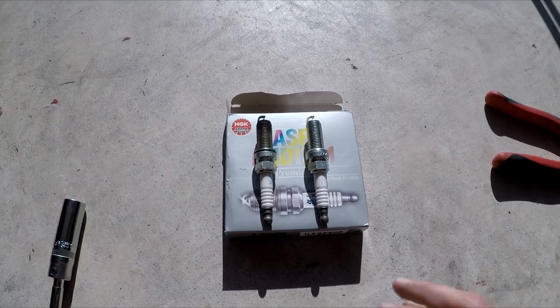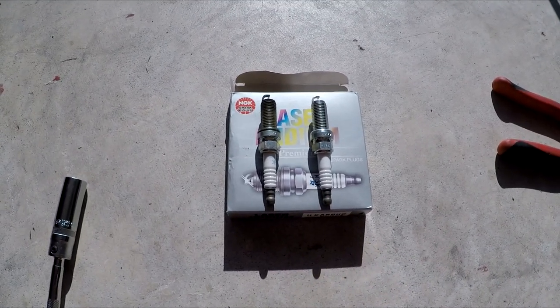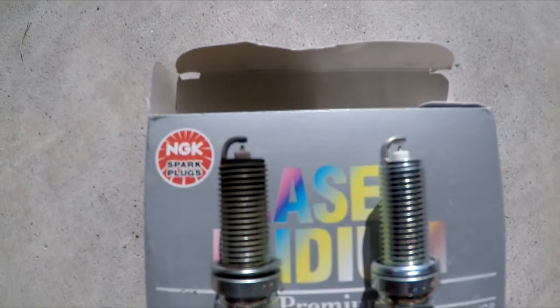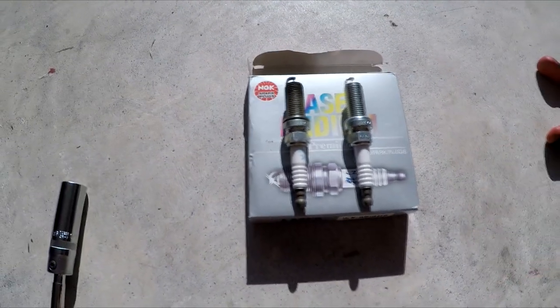So I looked it up — this is going to be cylinder 4 here; the first one I showed you was cylinder 2. As you can see it looks a little burnt, but nothing too bad. The gap looks very similar. So this one came out pretty good as well.